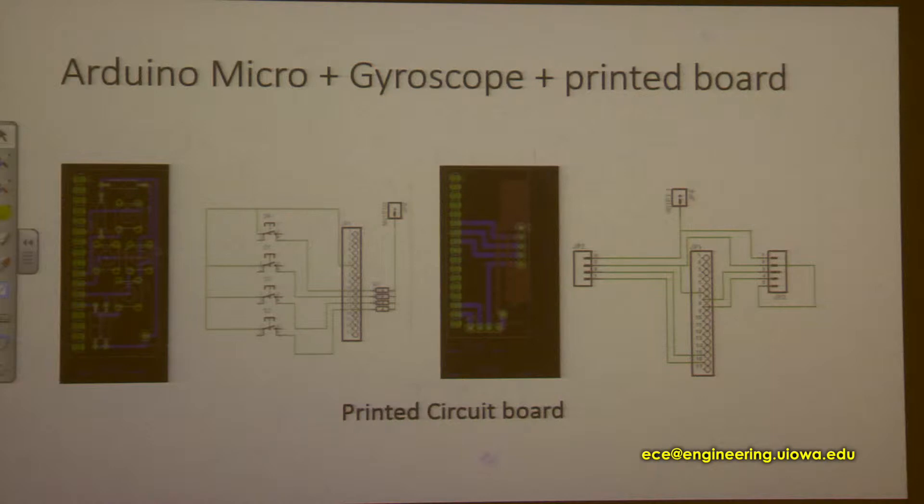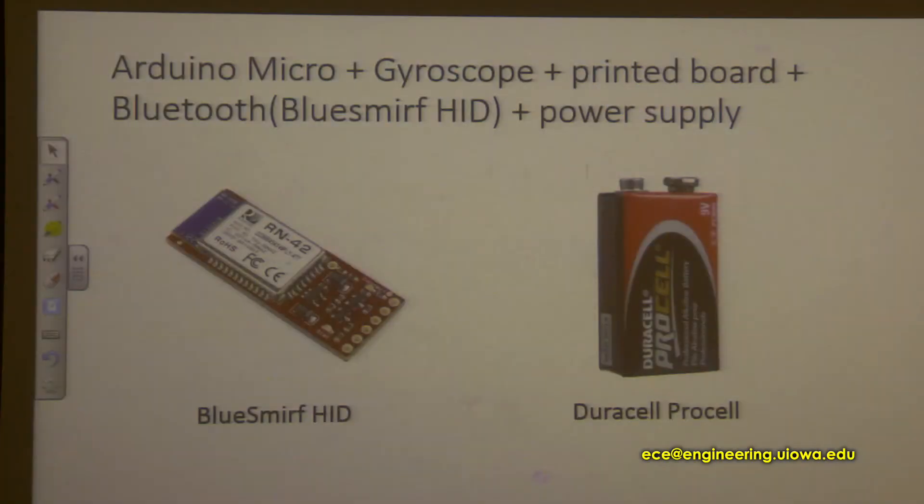Before the five-week demo, I used a prototype board to connect all the functional modules. It needed wires to connect, so it looked a little bit messy. Then I used Eagle to draw the printed circuit board, so there are no wires. Luckily it has the same size as the other functional modules, so it looks much better now.